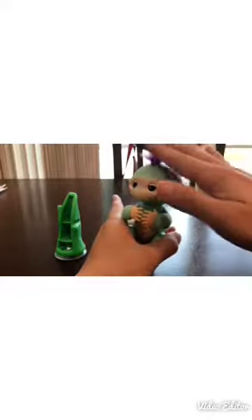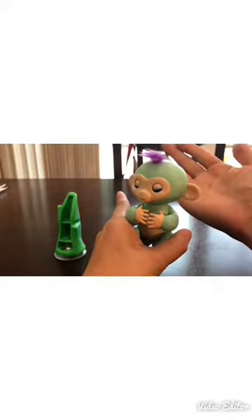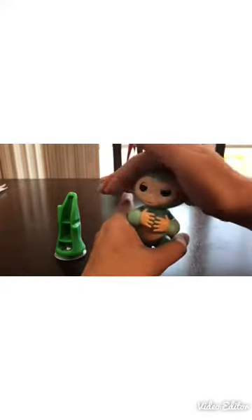It's supposed to be sleeping when you cradle it. Let's see... it doesn't sleep right away - okay, there it goes. It farts when you hold the head down for two seconds.